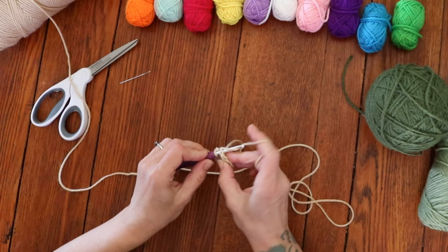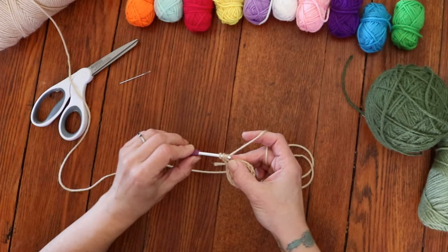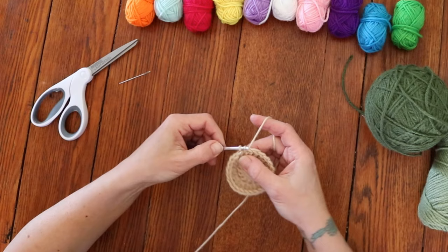Chain 2 again — chaining 2 does not count as a stitch. Back into that very same stitch you're going to place 2 double crochets, and then put 2 double crochets into every stitch around. Once you've finished, slip stitch back into the very first double crochet to close off round 2.